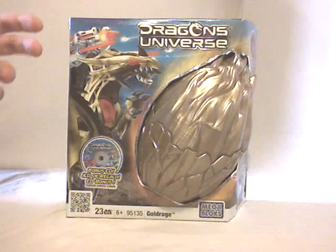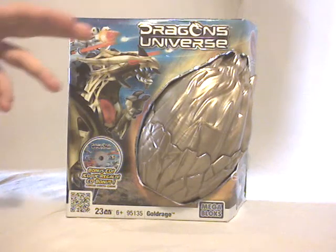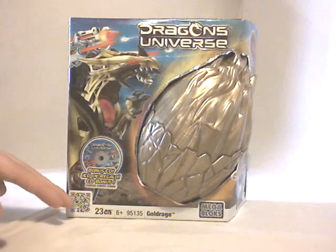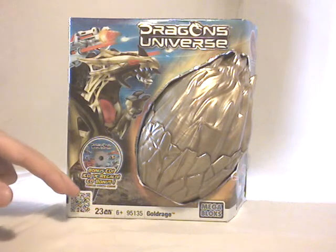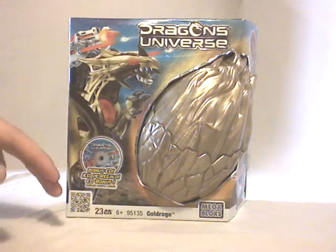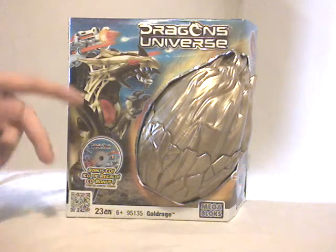So you can see the box is the same one as the previous mid-sized dragons, with the logo right there, some information down there, the QR code that can be scanned with your smartphone to have more information about the dragon itself, and also the fact that you're going to have a bonus CD inside.